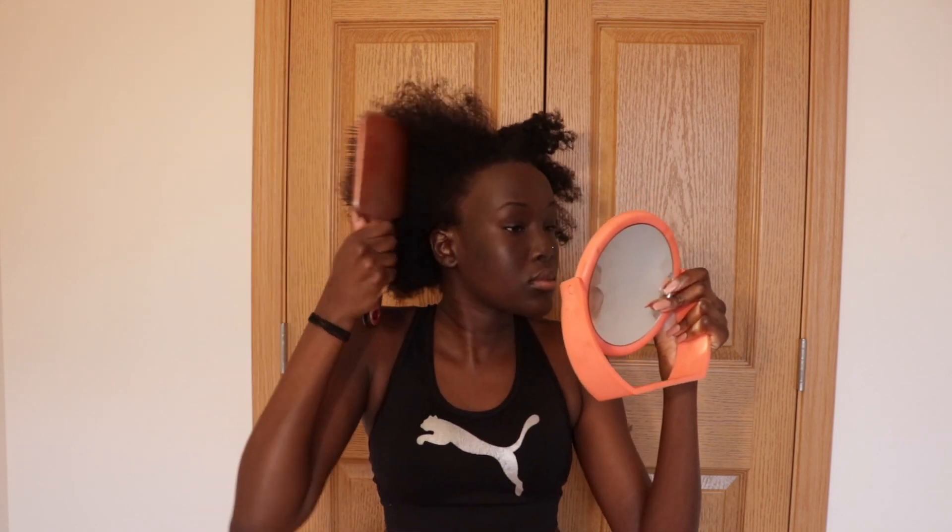Hey guys, welcome and welcome back to my channel. Today I'm going to be showing you guys how I achieved this halo braid on 4C hair. So yeah, let's just get into it.